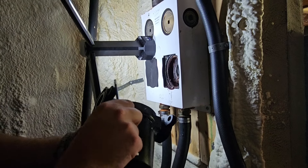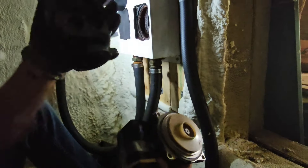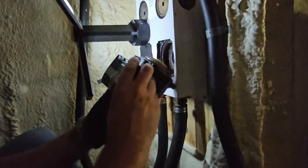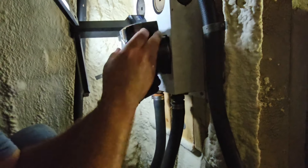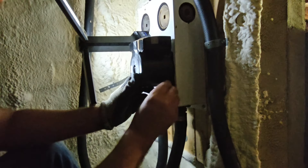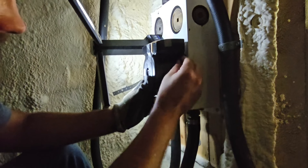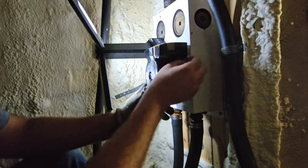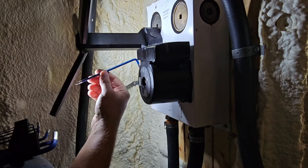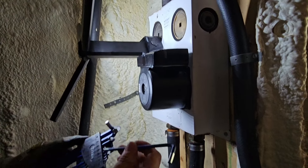I'm going to go ahead and replace the pump by taking the four Allen bolts out and removing the motor and impeller from this housing. Make sure you have the gasket in place — we don't need this part. So the gasket's there, we put our pump in place, then put our four Allen bolts in. Pump is in place, the bolts are tight, and I was using a five millimeter Allen tool.